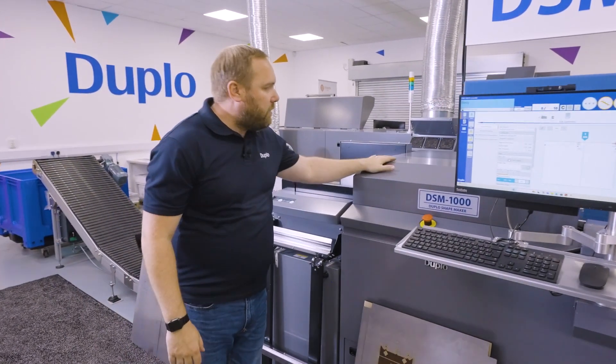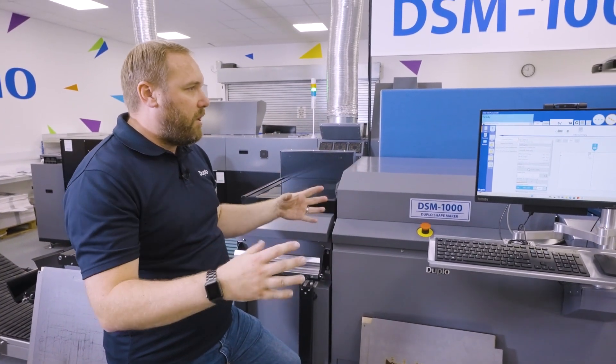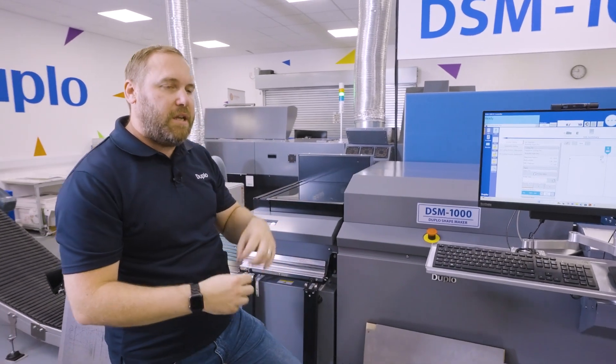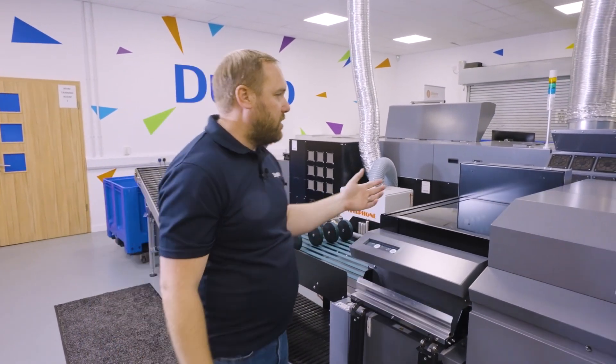Moving on to our cutting unit — in here we have four motors working independently, driving the pressure. This allows us to make nice small adjustments when needed for kiss cutting, perforating, embossing, and all those applications you can do on a die cutting machine.